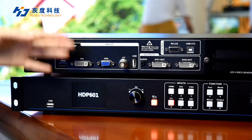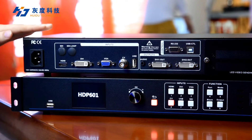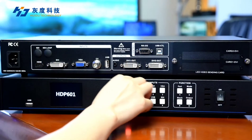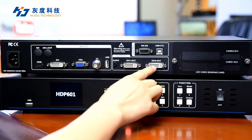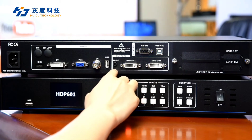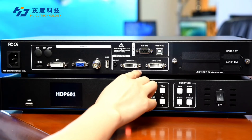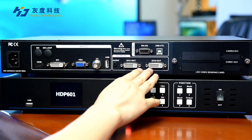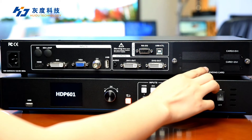You can connect your TV, computer, TV box, and other sources to display video synchronized with them. For output ports, it has two DVI outputs and one audio output. Each DVI output connects to a sending card — one output per card — so the HDP-301 supports two sending cards, with two slots for installing them.